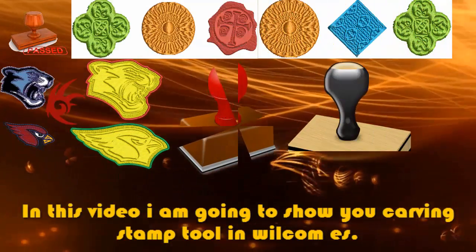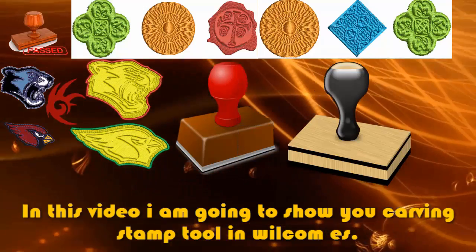In this video, I am going to show you the carving stamp tool in Wilco Embroidery Studio.